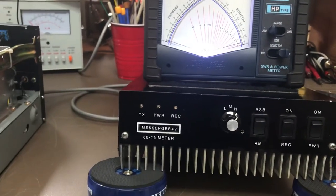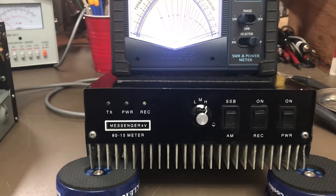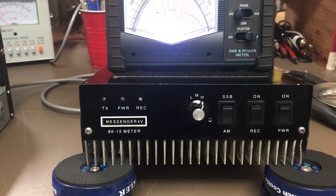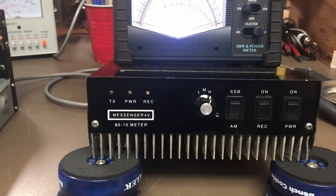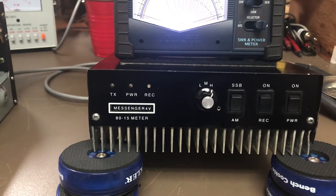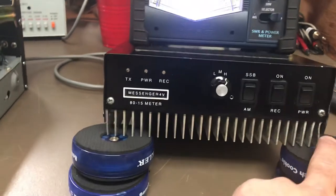So here it is guys - the Messenger 4V. It's a very good amplifier, built very well. I like them better than the Texas Stars, and there's always a debate about which one's better. I think the Messenger used much higher quality parts than the Texas Stars did, but the Texas Star is a good amp too.